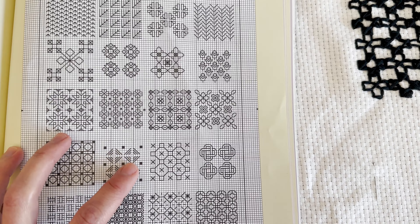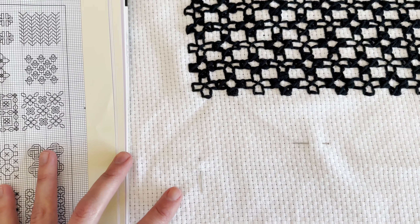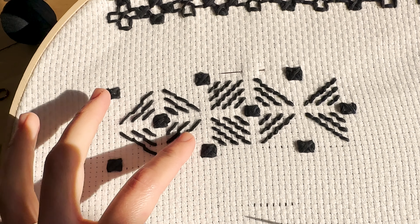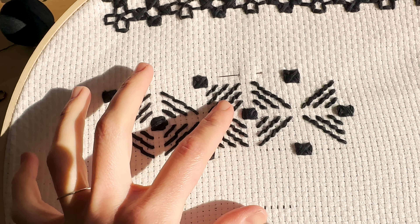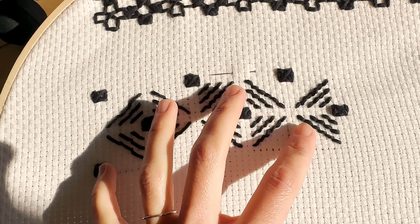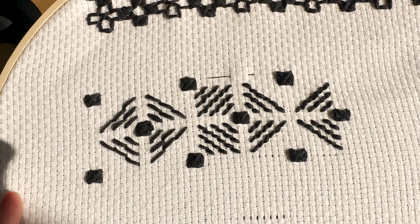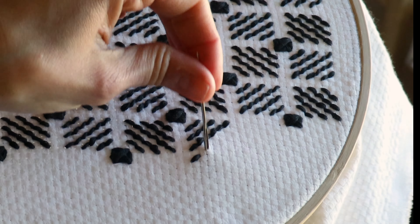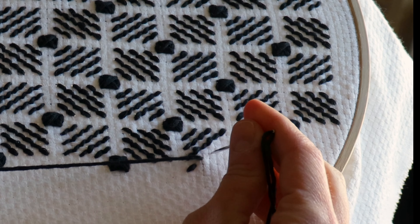I chose the trippy motif for the back of the bag, and I'm so glad I did. I did this motif in the same scale as the first motif — so x2 — but I found that all the diagonal stitches looked so much better with single threads, which meant these contained true outline stitches. These were so satisfying, really just a joy.